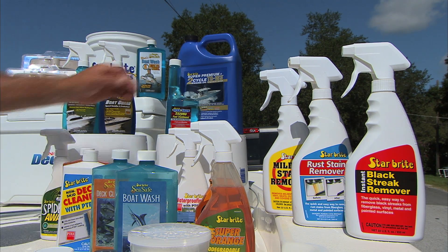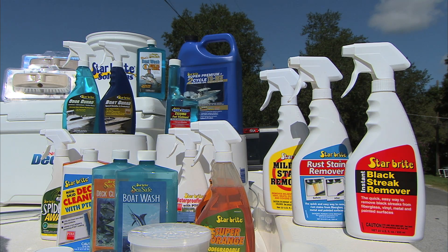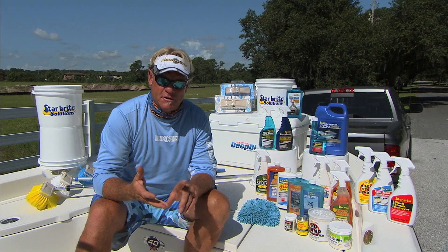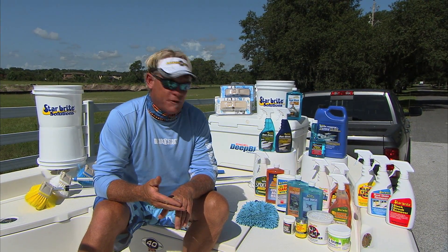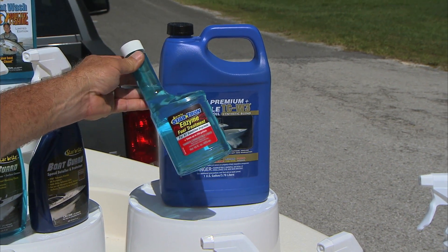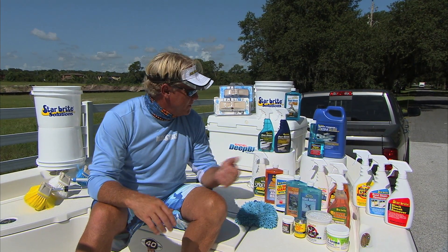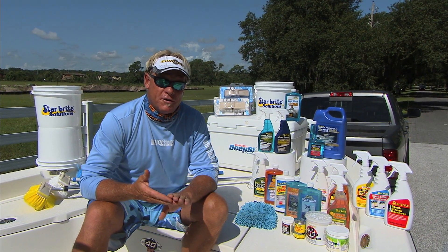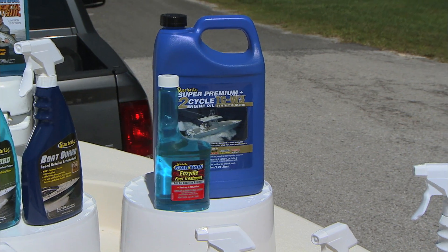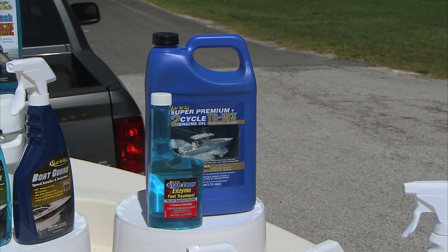One of the best products Starbrite makes is the StarTron Enzyme Fuel Treatment. It counteracts all the damaging effects that ethanol does to your engine. I use it in my boats, my chainsaws, my lawnmower, my RV — everything that's got a motor in it, I put StarTron in it. Even my diesel truck — they have a StarTron made just for diesel engines. You wouldn't think you need a diesel additive, but that stuff will keep all your injectors crystal clean and help keep your truck running a lot better. And for two-cycle motors, they make the best TCW3 oil out there for outboard two-stroke motors.